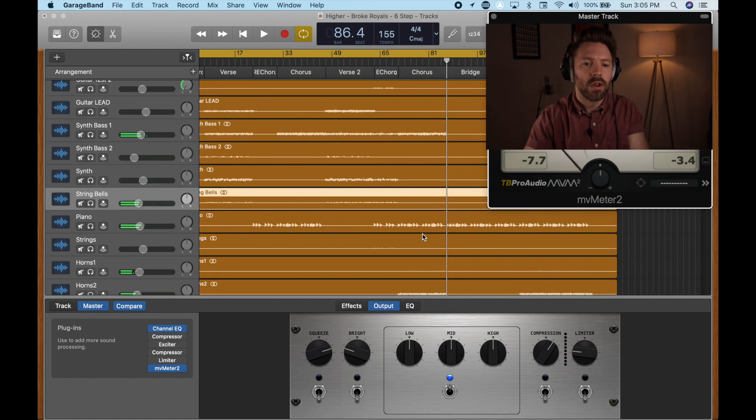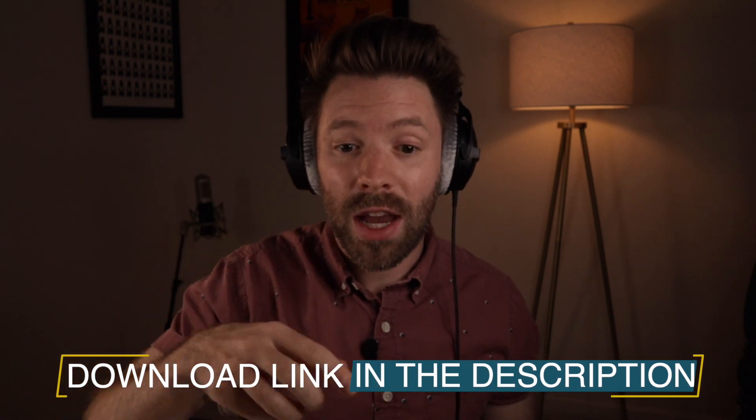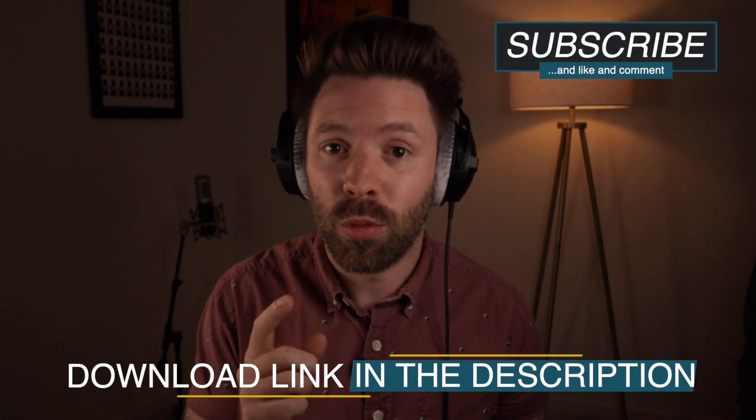All right, and that's it. We now have a static mix established, and some of this will likely change as we do the next stages. But we've set ourselves up at a really good starting point where I can already hear that kick drum really well, I can already hear that bass really well. I might want a little more bass in the future, but everything's at a really good starting place. So when I EQ and compress, I know those will be solid decisions. Be sure to download this track so you can mix along with us and apply these fundamentals — link in the description below. Subscribe so you don't miss another video for pro level audio training.